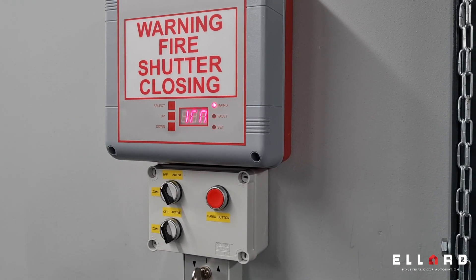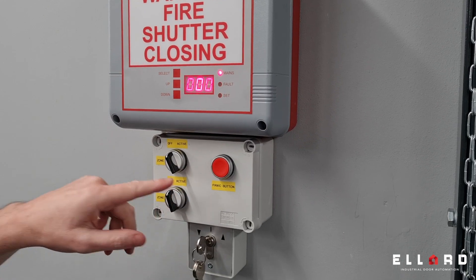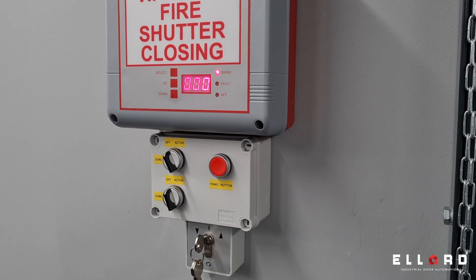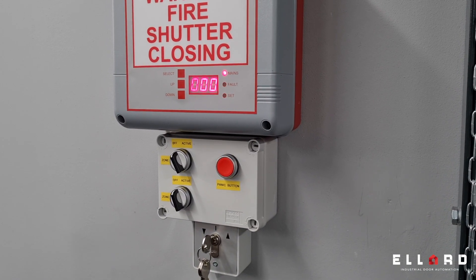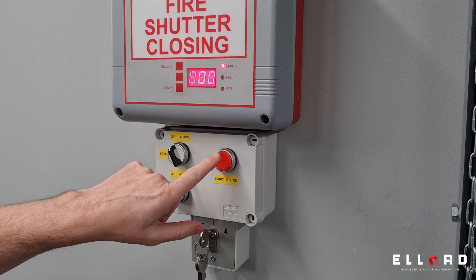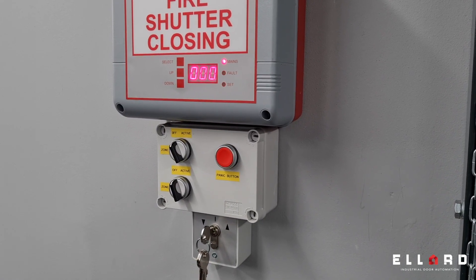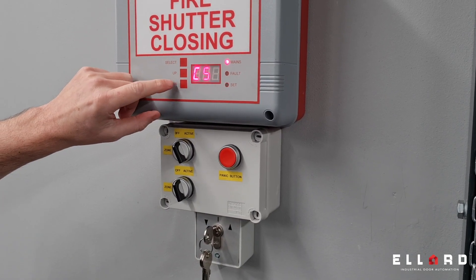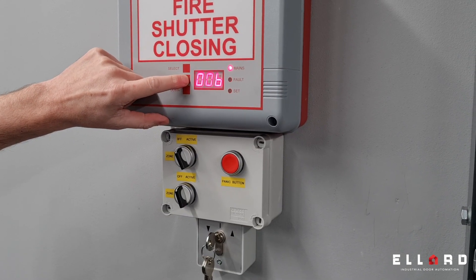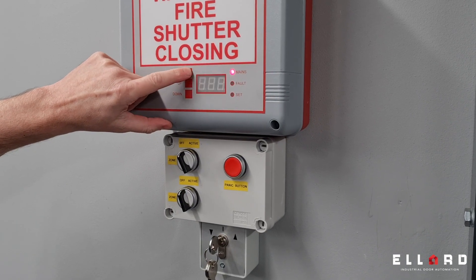It will then come up with 'reopen time'. The reopen time is used for the panic circuit. What can happen is the door will go down — it'll drive down for 30 seconds. If the fire alarm is still active and the door is closed and somebody is stuck in, the incorporated panic circuit can be pressed. The door will reopen, time out, and then re-close. I'll set the reopen time to 30 seconds — the same as the drop time.